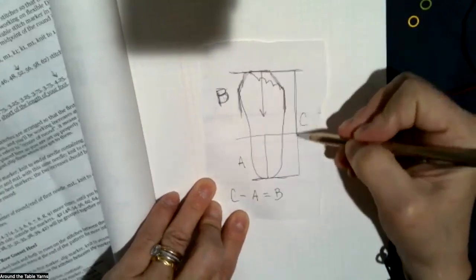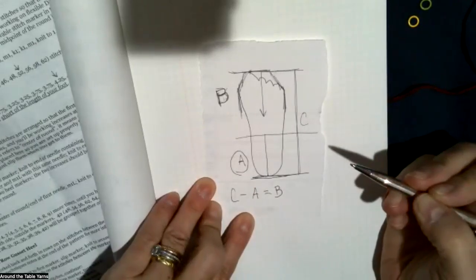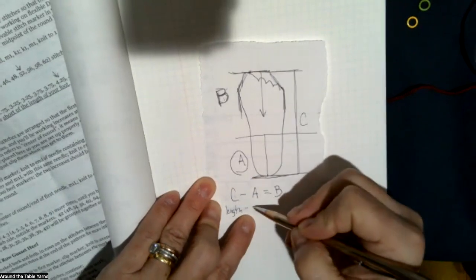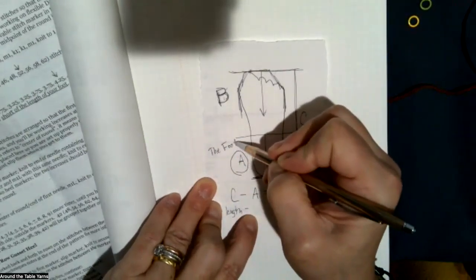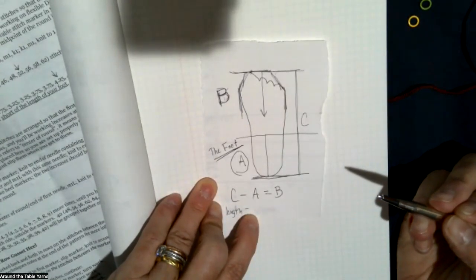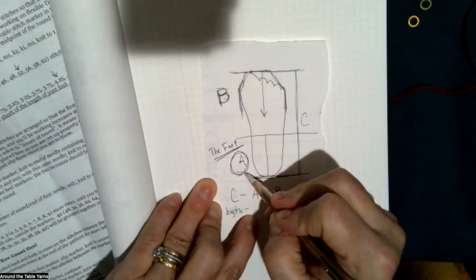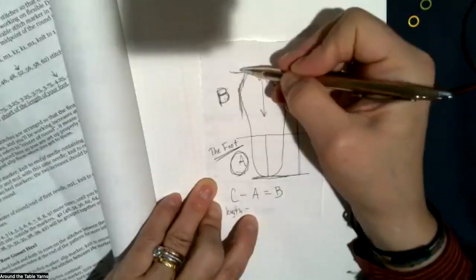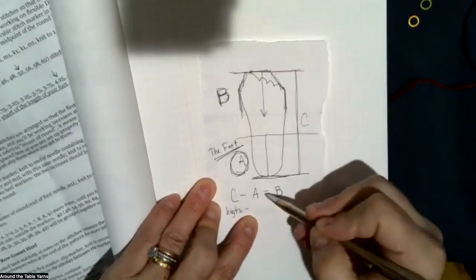So you need to know the total length of your foot. This A is given in the pattern — it's under the section called 'the foot' — and in it she says knit even until the sock from tip of the toe measures this number for your size short of the length of the foot. So the way that you find what you're supposed to measure is by knowing the length of your foot and subtracting this number, and then that's how long you make it.